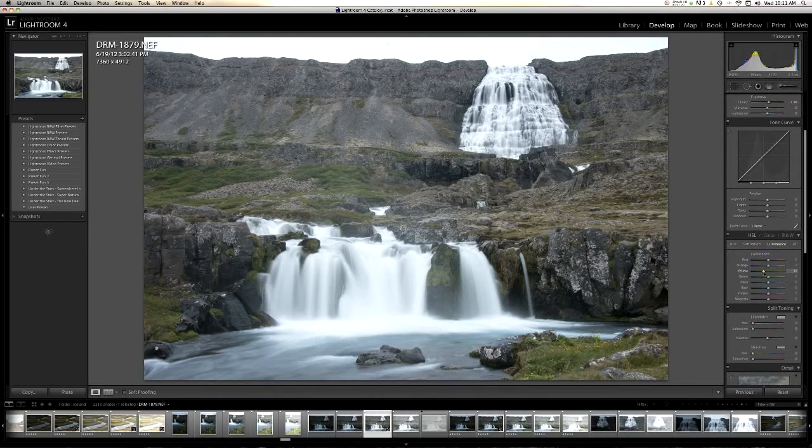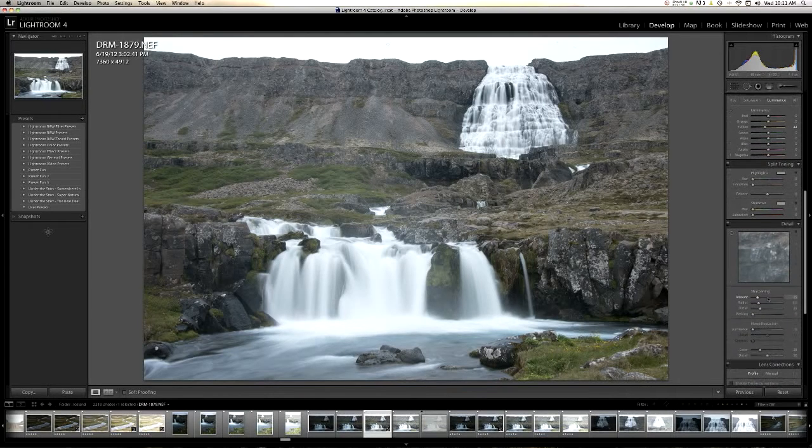So when you go into Photomatix, which is the next step, it tends to make things that are kind of yellowish-green look almost like a toxic-looking green — it looks really bad. The way to get rid of that is to bump down your saturation and luminance in your yellow slider. I'm going to bump up the sharpening a little bit. I sharpen in raw and then I sharpen once again in Photoshop, so it's good to do both.